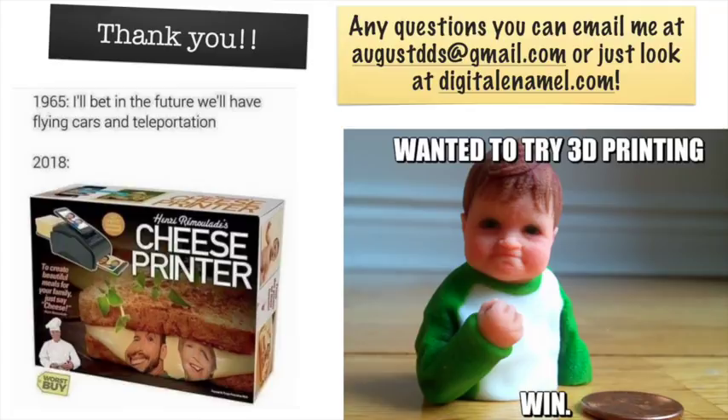Thanks a lot for your attention. You can always send me an email at augustdds@gmail.com, or better yet, go to digitalenamel.com and look at the cases — you can find us on Facebook at Digital Enamel. The 3D printing world is certainly changing. We've even got printers that print cheese. Thank you guys so much — talk to you later.